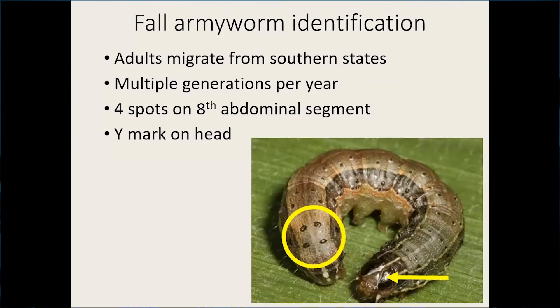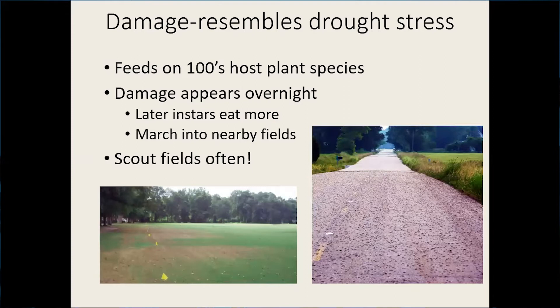In pastures, the damage resembles drought stress. If you look at that picture on the bottom left, that's what it looks like. The armyworm feeds on pasture and grasses, but it also feeds on hundreds of different host plant species. They get their name because armyworms have this tendency to march across fields and invade new fields and destroy them rapidly, somewhat like an invading force.